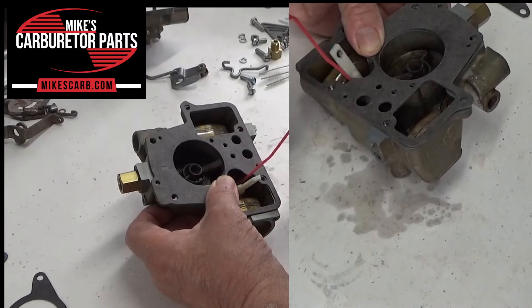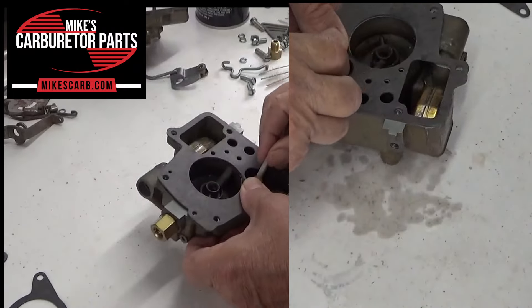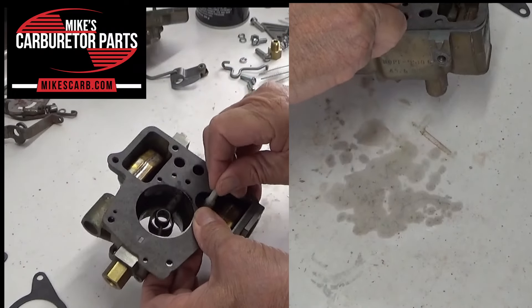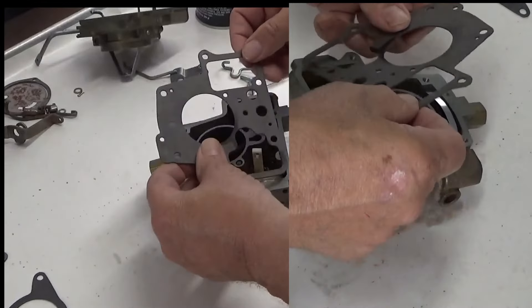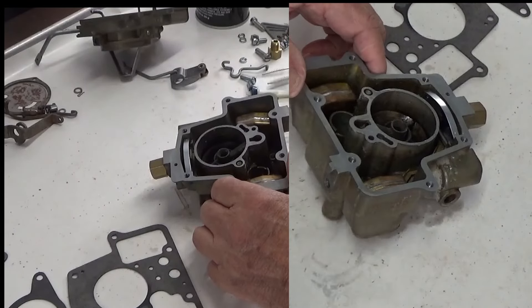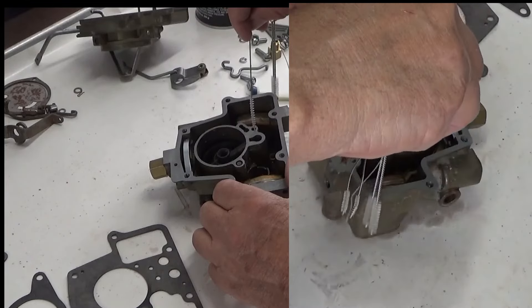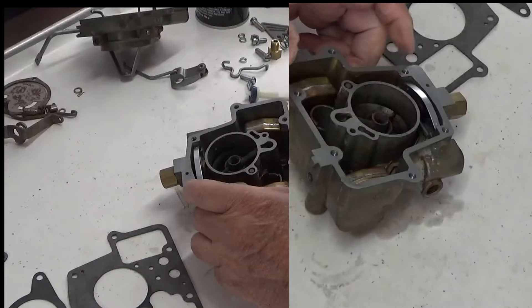Get some more fluid in here. Watch right there — see it squirt out. All right, so we're looking pretty good there. The carb cleaner will help clean out the passage. We also have these wire brushes that fit in some very small holes — that's really nice for stuff like this to get it really clean.